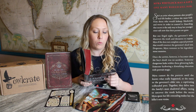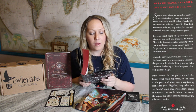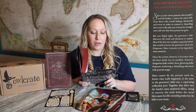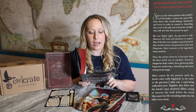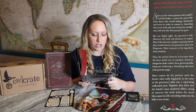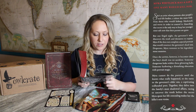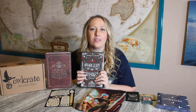Mira Whitlock has a gift one many would kill for — she's an artist whose portraits alter people's real-life bodies, a talent she must hide from those who would kidnap, blackmail, and worse to control it. Guarding that secret is the only way to keep her younger sister safe now that her parents are gone. But one frigid night, the governor's wife discovers the truth and threatens to expose Mira if she does not complete a special portrait that would resurrect the governor's dead son. Desperate, Mira ventures to his legendary stone mansion.